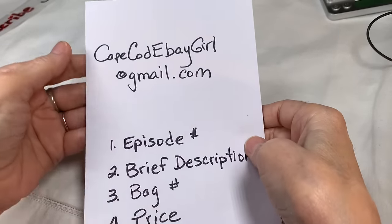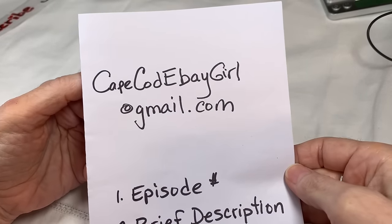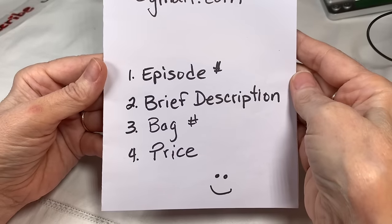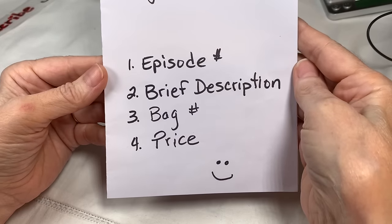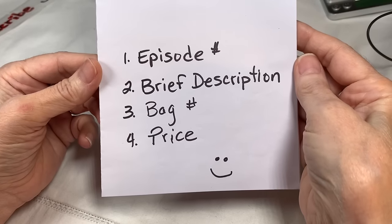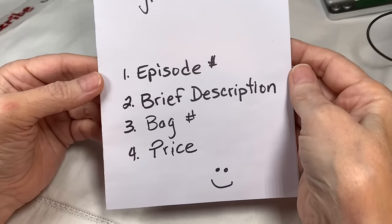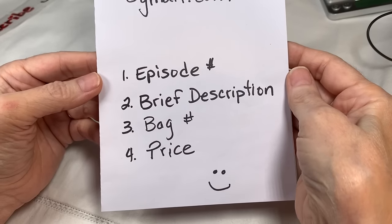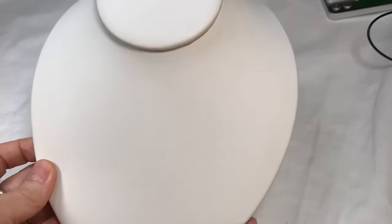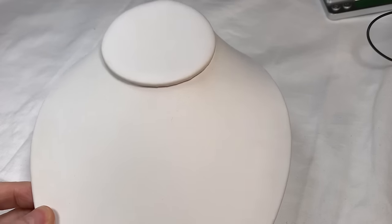Please email me at capecodebaygirl at gmail.com to purchase. Let me know the episode number, a brief description of what's in the bag, the bag number, and the price. It's a lot easier on jewelry bag nights because we don't have to deal with time stamps. And of course, I have Buster along with me to show us the jewelry, so let's get started.